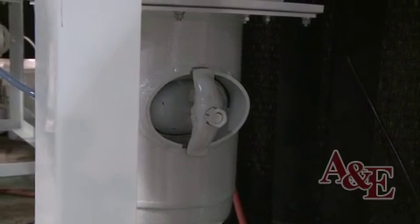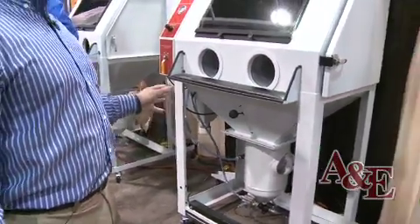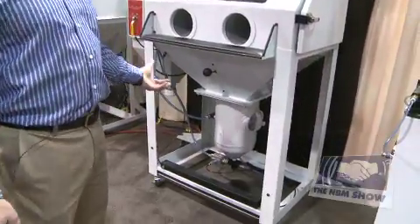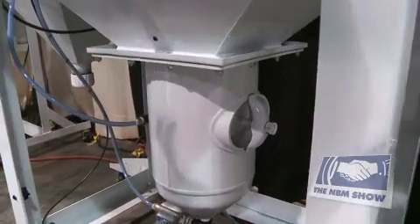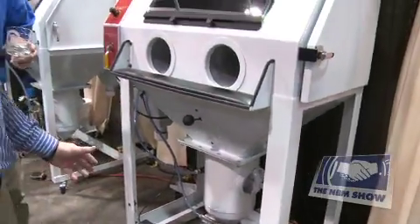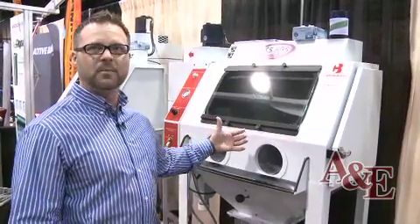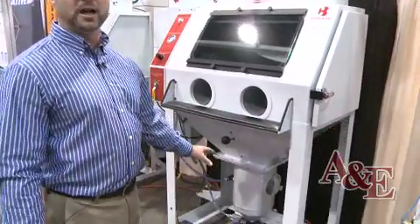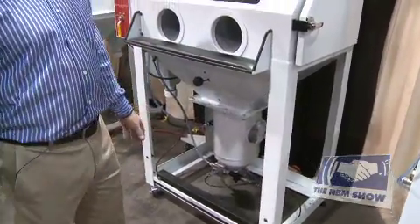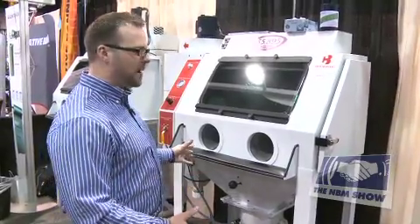Another feature on our Crystal Blast Elite is our pressure pot clean-out port. We are the only manufacturer that puts clean-out ports on our pressure pots. The clean-out port serves two purposes: it allows you to quickly scoop out abrasive when changing to new media, rather than slowly draining it. It's also useful if you break a liquid-filled item like a wine bottle in the cabinet — the liquid turns the grit into sludge, and the clean-out port lets you easily remove that wet abrasive. Without it, you'd have to remove the entire pressure pot.